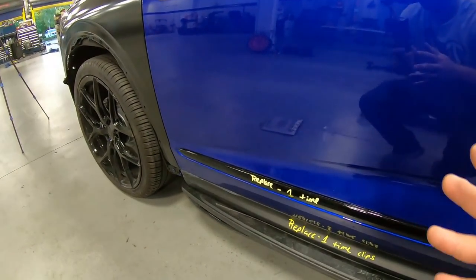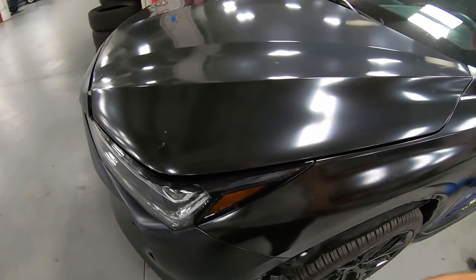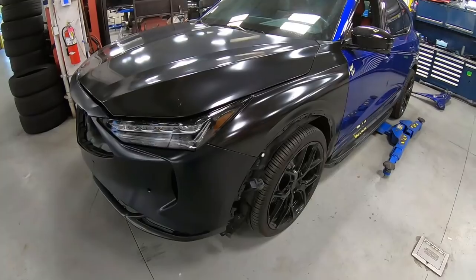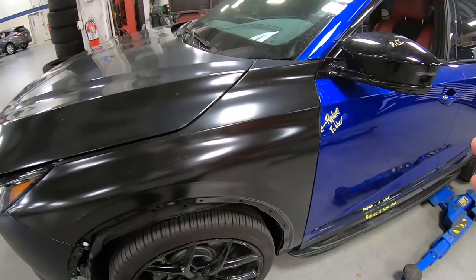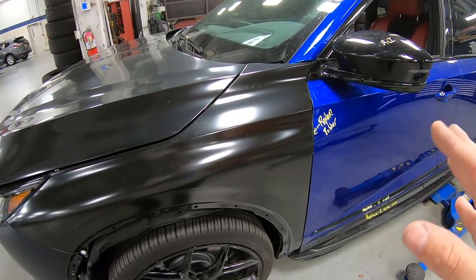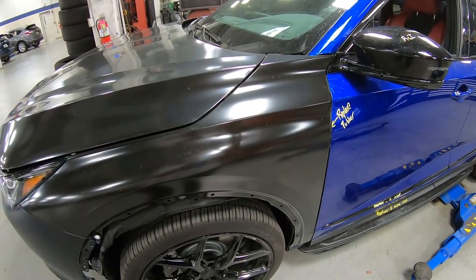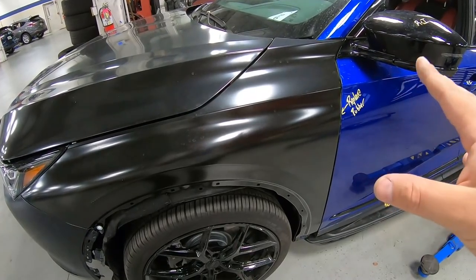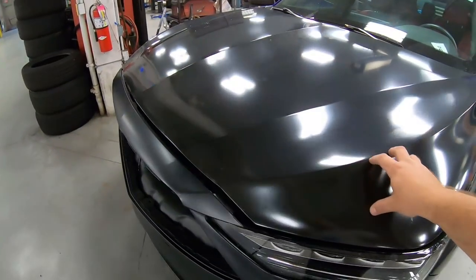So what's going to happen on this car is we're going to paint all the parts off the car pretty much. I might leave the fenders on because sometimes with this particular blue, if you don't have enough coats on it, when you go put the fender back on it does not match. So I'll see which way I want to go with that.